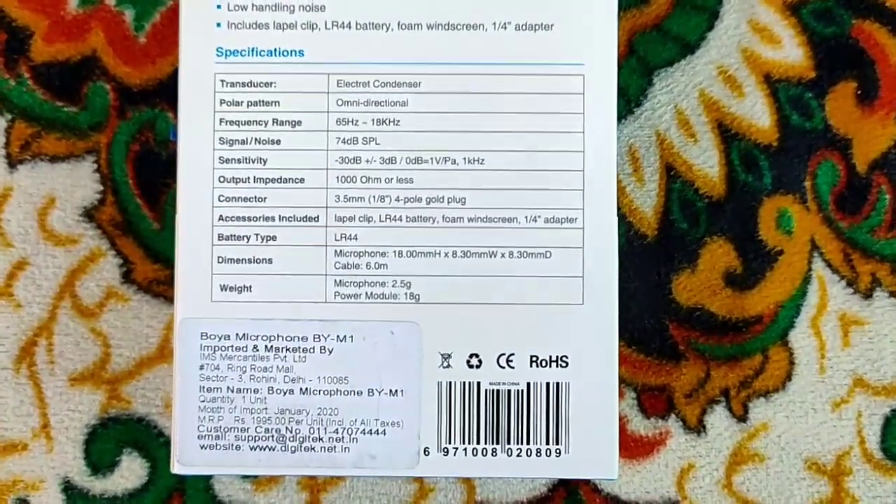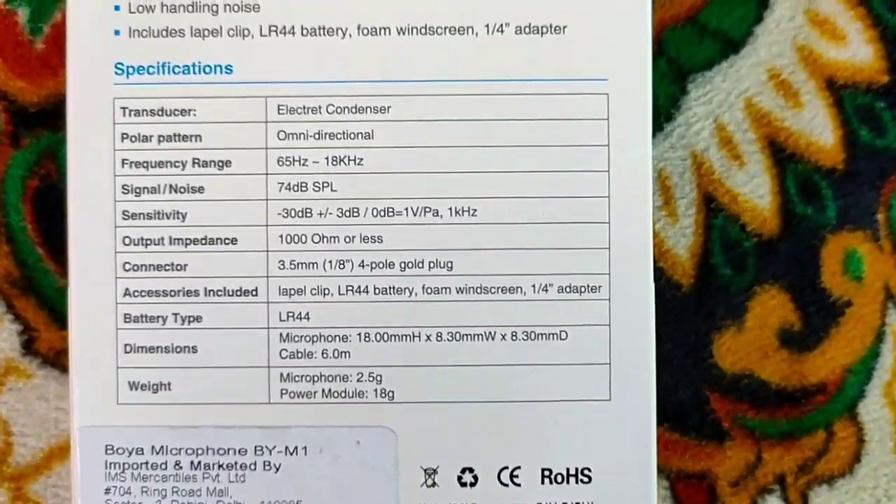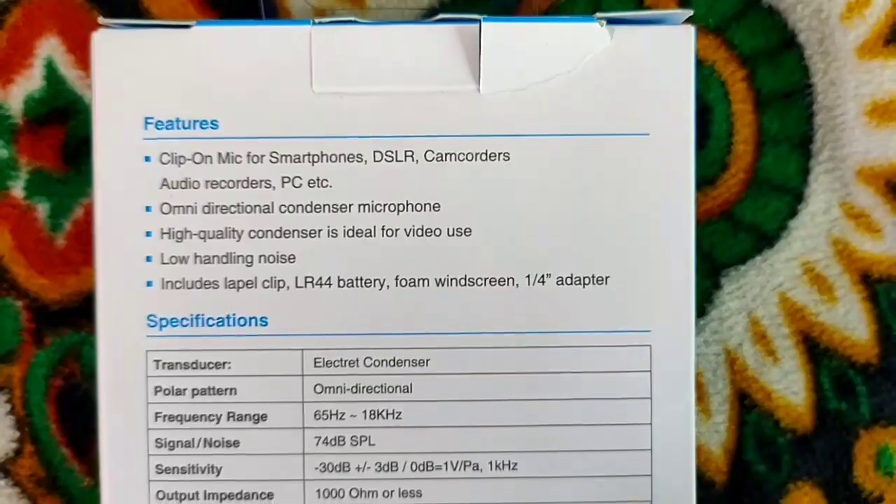This mic is compatible with your smartphone, DSLR camera, laptop, etc. I will mention all the specifications that I have covered.